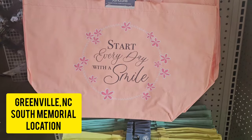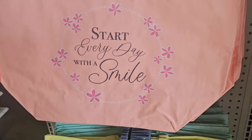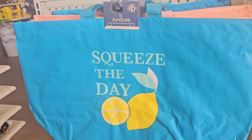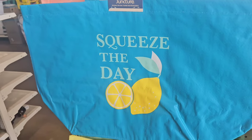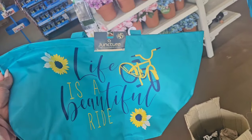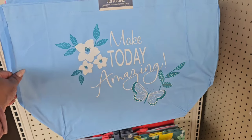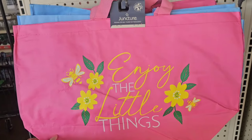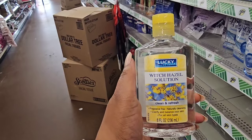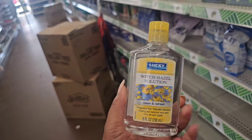They put out new reusable bags from Juncture. This one says 'Start Every Day with a Smile,' this one says 'Choose Happiness,' the one behind says 'Squeeze the Day,' and they also have 'Life is a Beautiful Ride,' 'Every Day is a Fresh Start,' 'Make Today Amazing,' and I love the pink one that says 'Enjoy the Little Things.' Also, I don't know if I've ever seen witch hazel solution from Lucky — a full bottle with nothing but witch hazel in it.